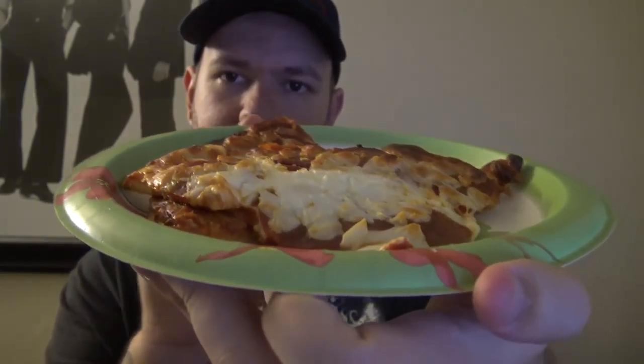You saw a picture of what the final product looked like, and this is what it looks like sitting on my cheap paper plate. You can't really see it. All right, it's really hot, but I'm going to do it for you guys. Time to burn my mouth. Here we go.